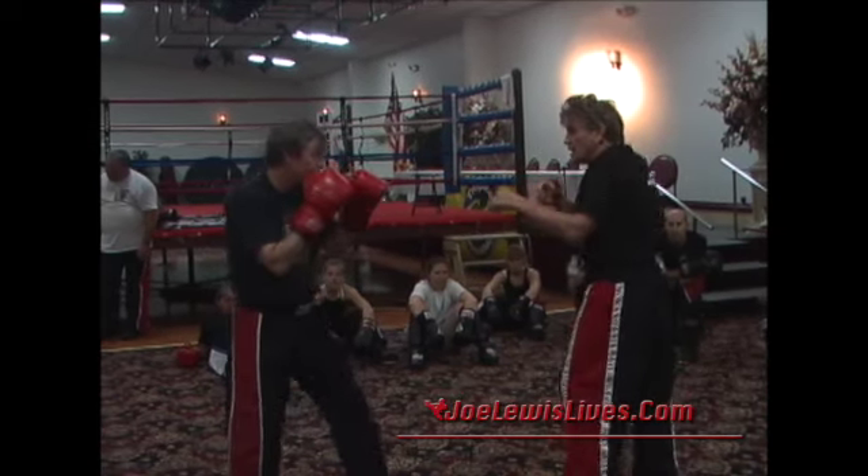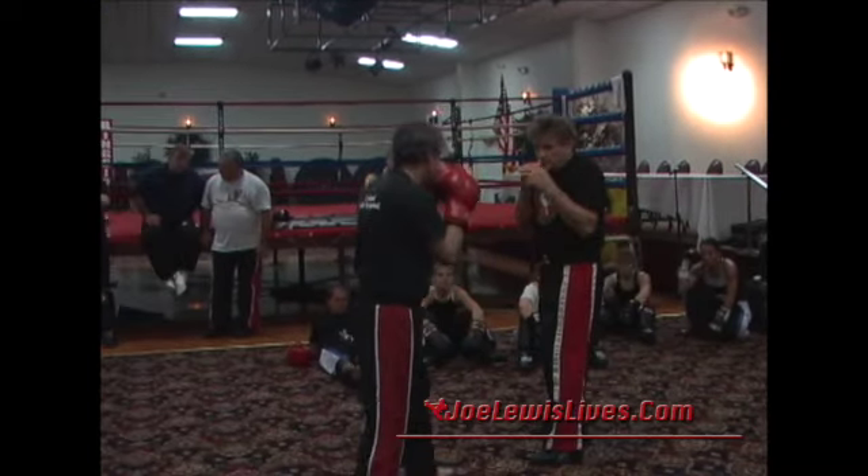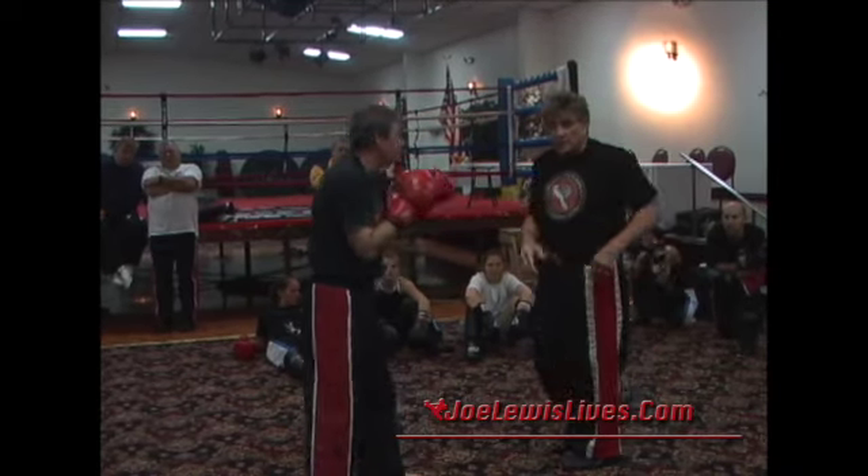So watch — just nice and easy. One, two, roll. One, two, roll off the shoulder. One, two, you can snap back. One, two — boom. Everybody see what I'm doing? Then it's my turn to go back.